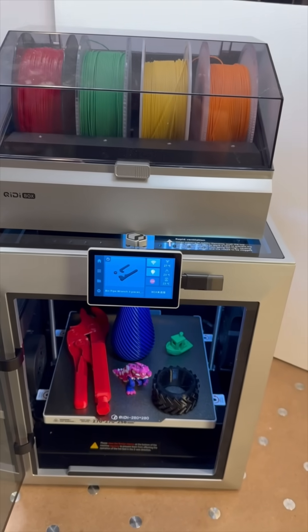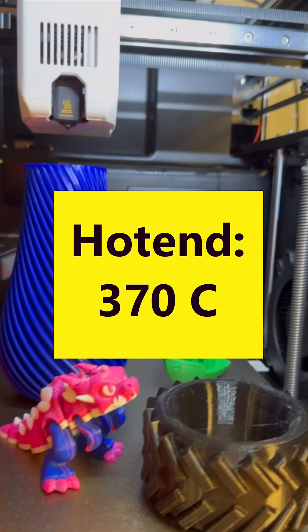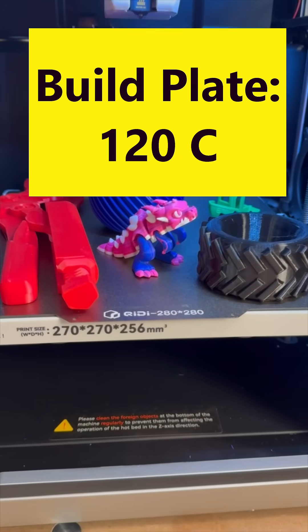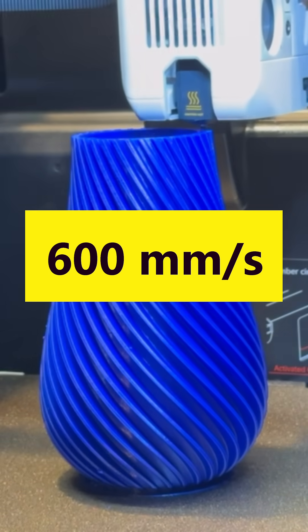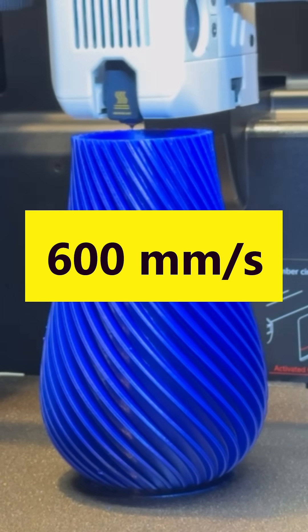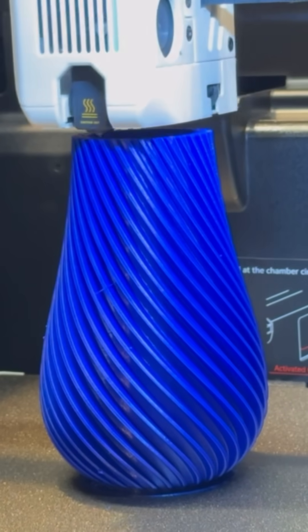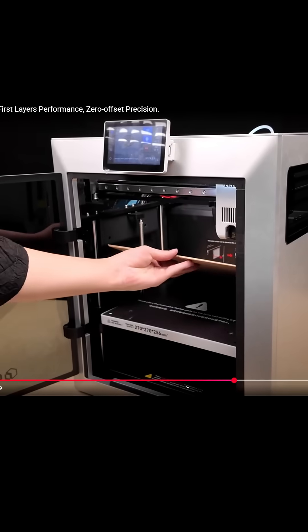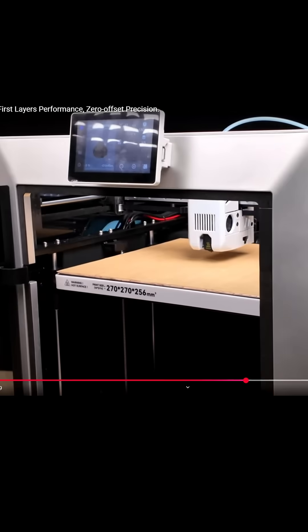The Q2 has a maximum hot end temperature of 370 degrees C and a maximum bed plate temperature of 120 degrees C. It has a maximum speed of 600 millimeters per second and a maximum acceleration of 20,000 millimeters per second squared. The Q2 also features a new nozzle sensor that is unaffected by the bed surface material.